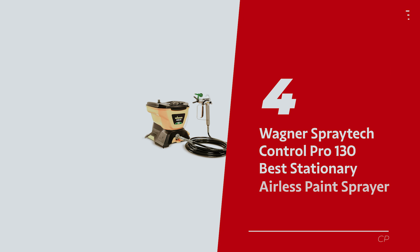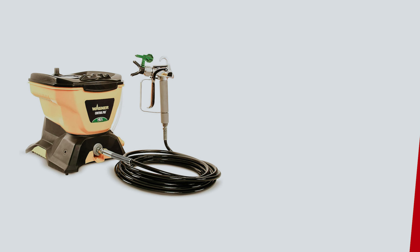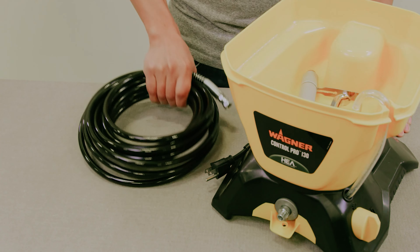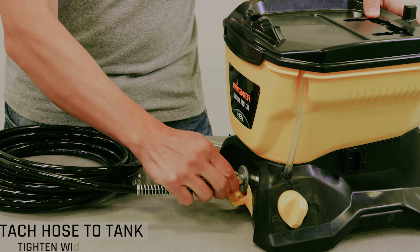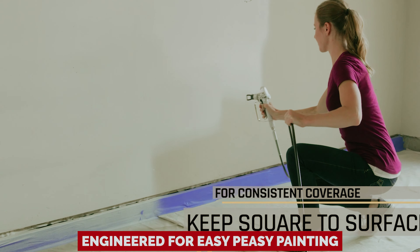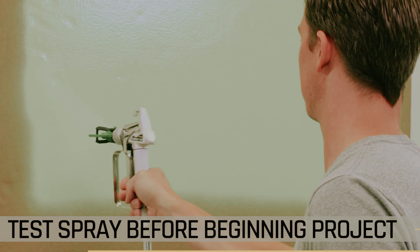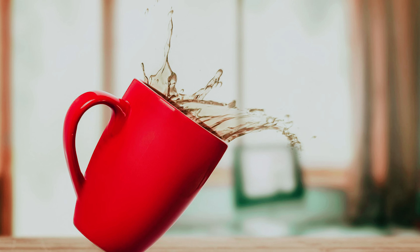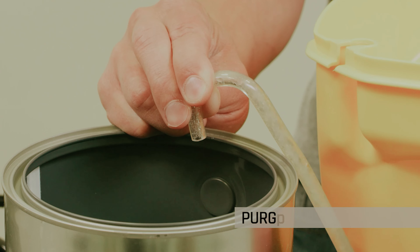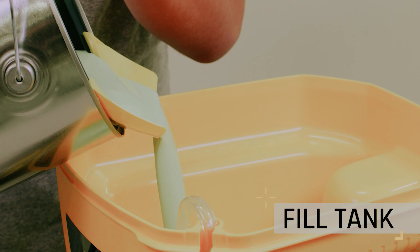Number 4: Wagner Spraytech Control Pro 130, our pick for best stationary airless paint sprayer. Ready to tackle your next painting project without feeling like you've been in a battle with your paint can? This beauty is engineered for easy peasy painting, giving you a flawless finish that'll make your walls feel like they're wearing a designer outfit. And let's spill the tea on its reduced overspray — less mess means more time for the actual fun of painting. An adjustable pressure setting would be the cherry on top, but we'll take the reduction in paint splash drama any day.